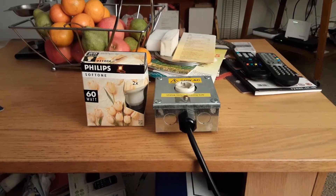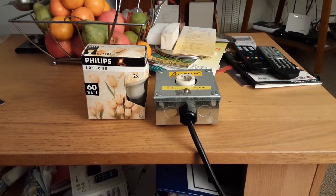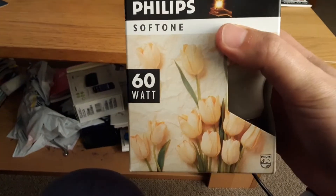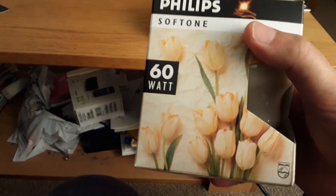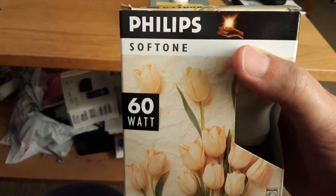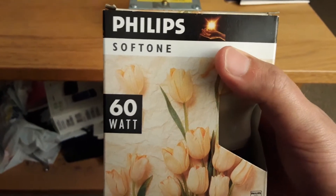Hi everybody, this is a video of the Philips 60 watt hint of peach incandescent T-shaped light bulbs. As you can see, these are the T-shaped bulbs I got from eBay last Monday. I also had some clear golf ball bulbs that came with them for free — they were called Argos ones.